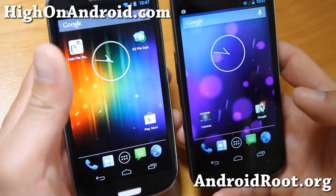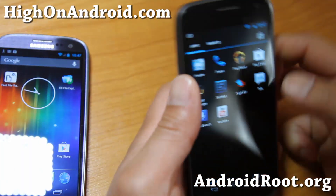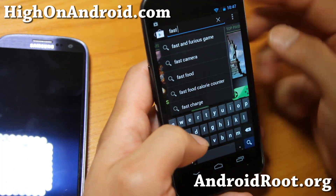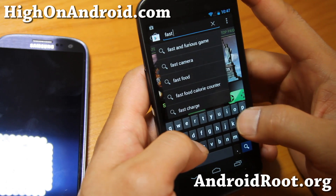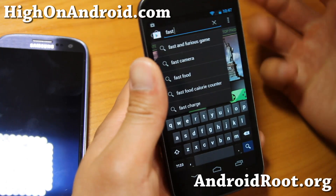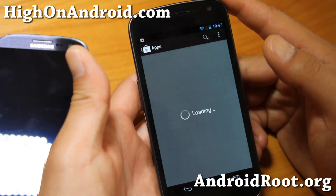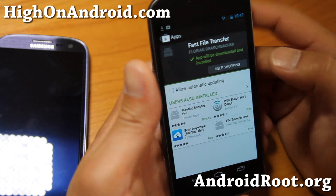Let's do this — it's pretty easy. First, you'll need to go ahead and download Fast File Transfer. The developer says it's not supported on some phones like the Droid Razr and most HTC phones, but you can still try it anyway. It might work if you have an AOSP ROM installed, so if you have a custom ROM, do try it. Just type Fast File Transfer on your phone and go ahead and download it.